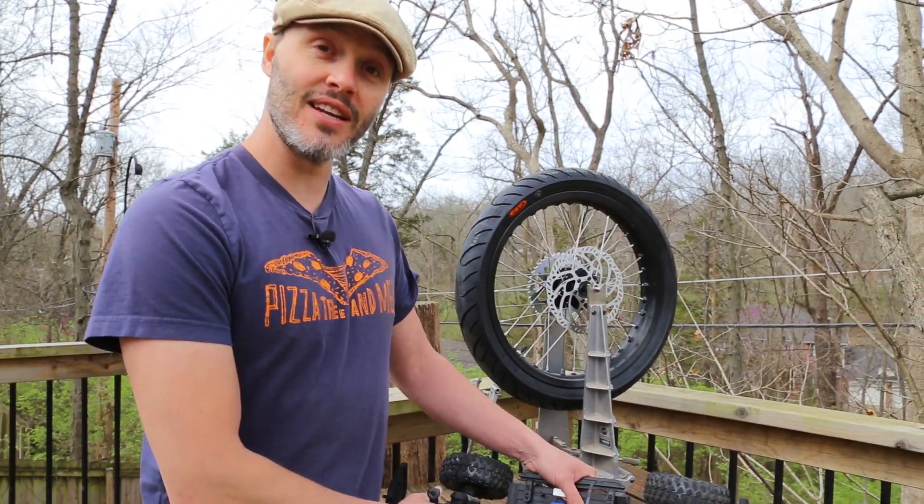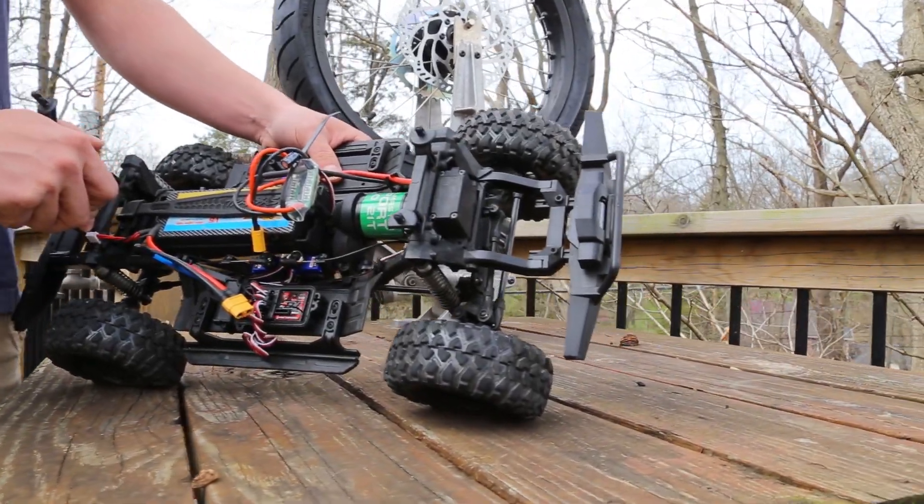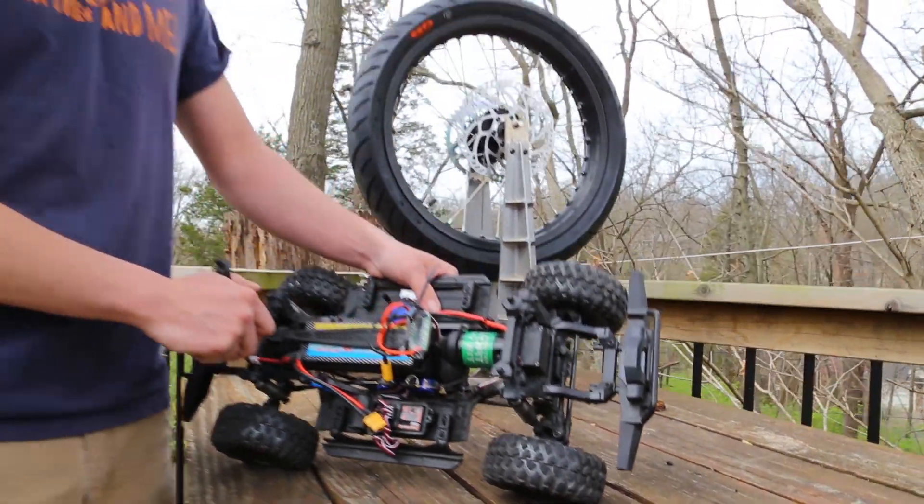That's really about all that I need to say about it. It's a drop-in for the TRX4 and people love it. Thanks for tuning in.